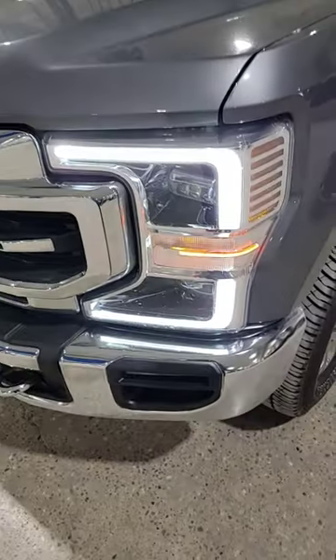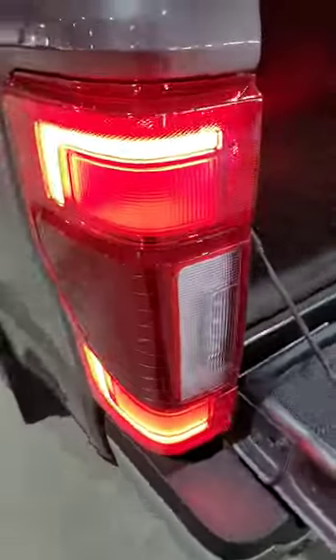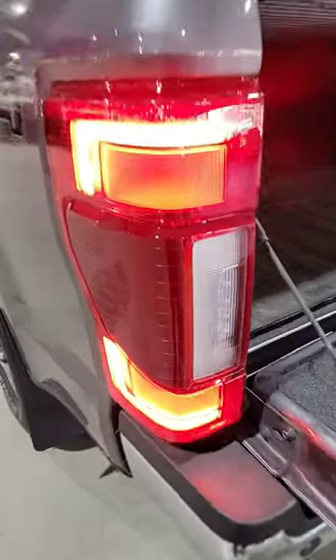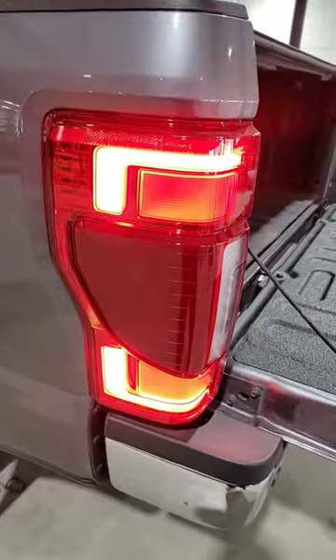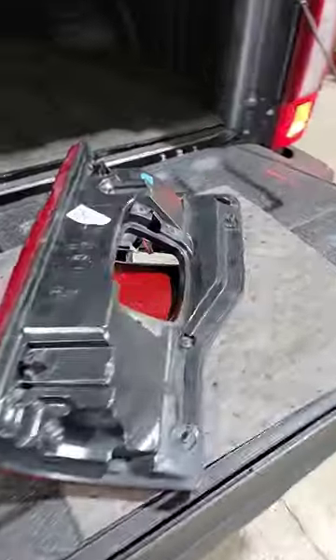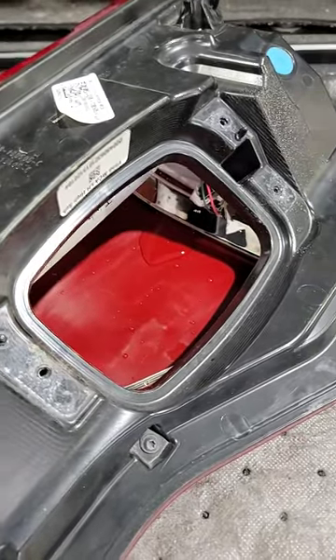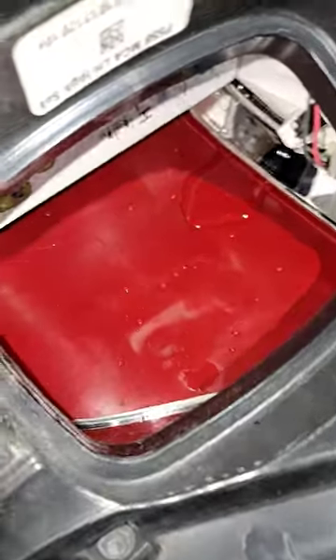All right fellas, 2021 F350 with LED lights — this poor little lad right here. Another question for you on this Monday. I love asking you guys questions and getting you guys engaged in your super duties. So this one came in — let me turn some lighting on, lumens for the inside.